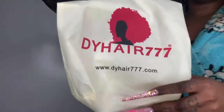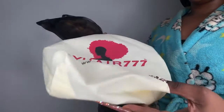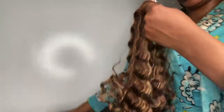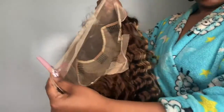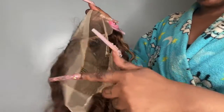So let's get into it — we're gonna call it DY Hair, DY Hair 777. This wig that I am going to be reviewing is a 20-inch Brazilian deep wave. It is a 13 by 4 frontal — and I was trying to confirm, it is 13 by 4 in the middle, not on the sides.